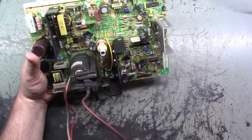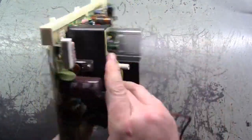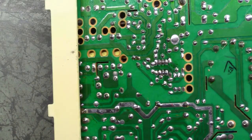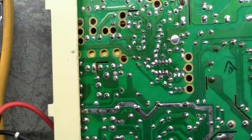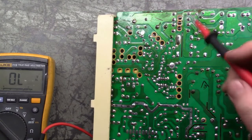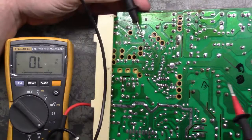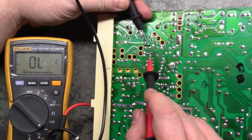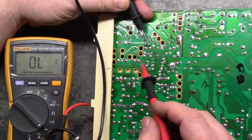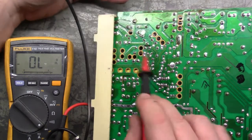We're assuming this doesn't work, so we'll start with our voltage regulator, which is Q101 - this guy over here. Our voltage regulator should be these three triangular tabs. We'll go negative on the base and then touch each leg. This should read 0.6 and 1.0 something - it should read like a diode. There we go, 0.5. And this should be 1.0 something or other. Yep. So that's good.